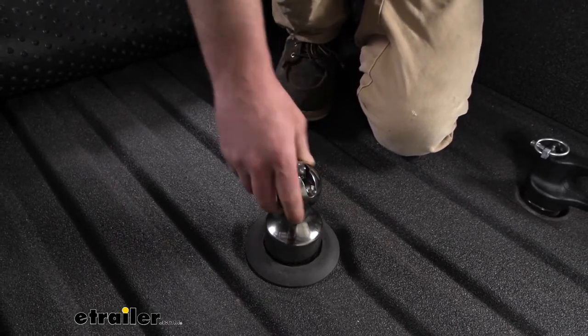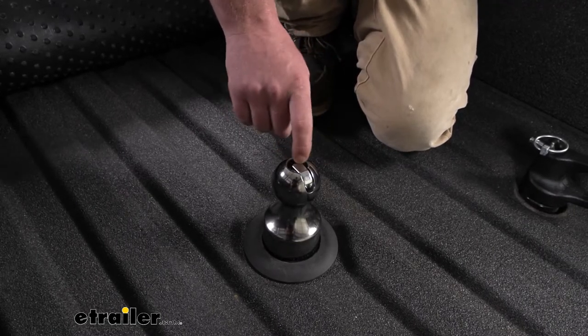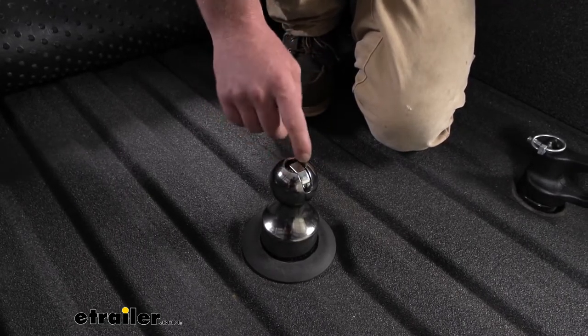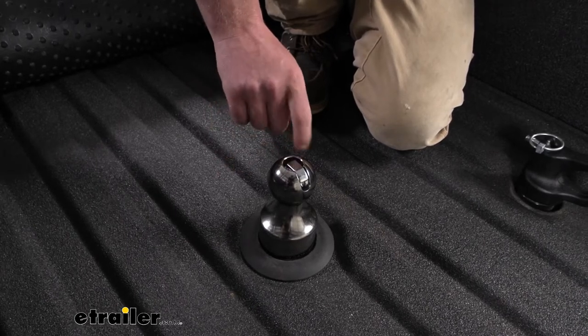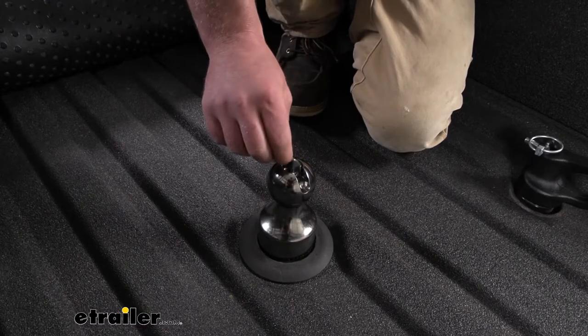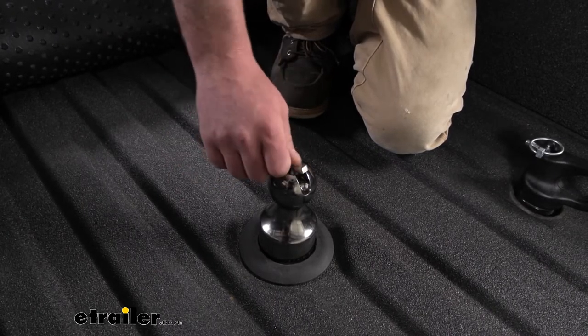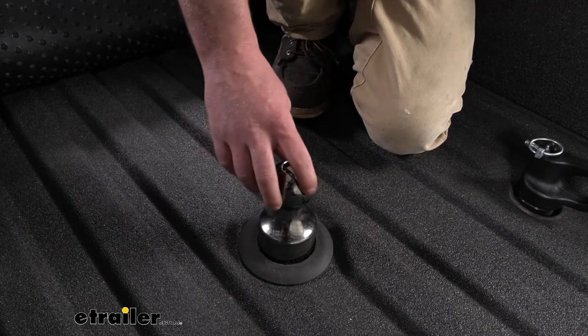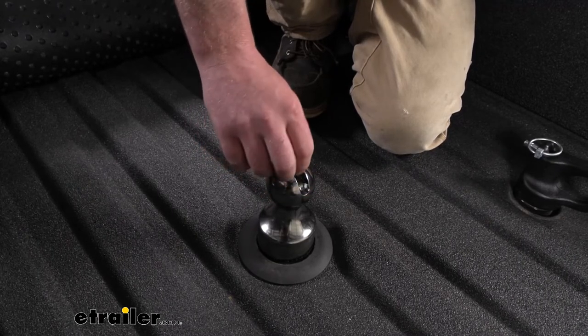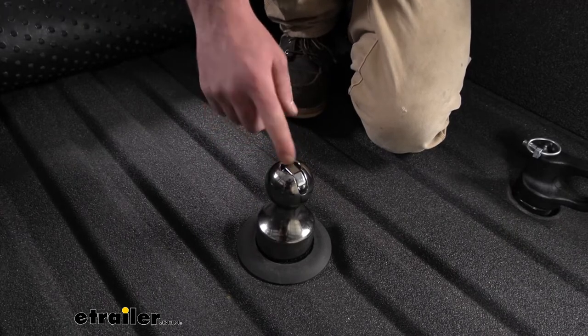I just foresee that potentially happening, so if it were me, I'd probably try to keep this somewhat clean. It does have an advantage compared to the Reese one, which uses a similar design, but that piece is plastic. This is actually a metal one — it's not rocket science. You know what plastic does over time: it starts to degrade and get weak and brittle, and if you break that off, you're kind of just out of luck. So at least with this one, you know it's not going to break.